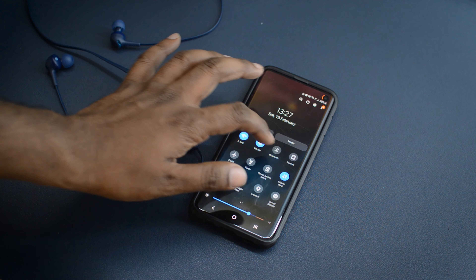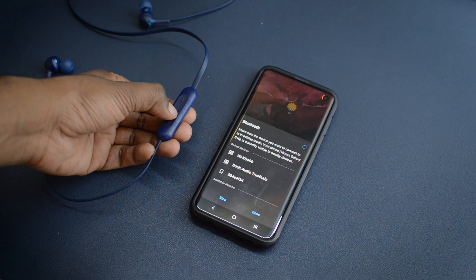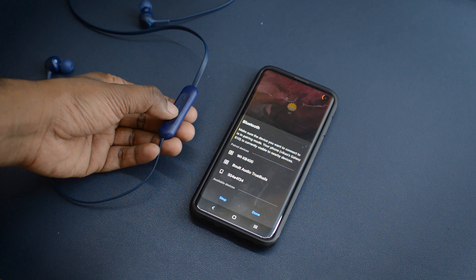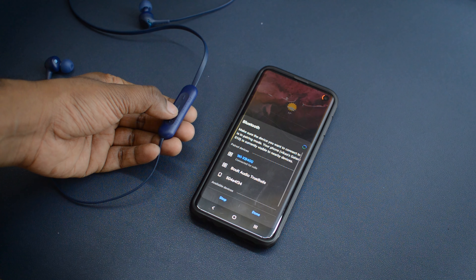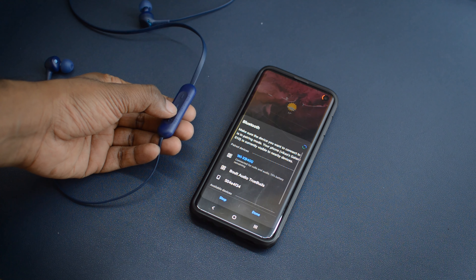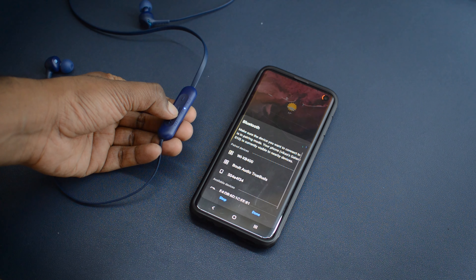The connectivity and pairing process is completely hassle-free. Just turn on Bluetooth on your phone and press the power button on the earphone for a couple of seconds. A blue LED will blink and they'll connect within seconds. To disconnect, press the power button again. Connecting takes a couple of seconds but disconnecting is almost instantaneous.